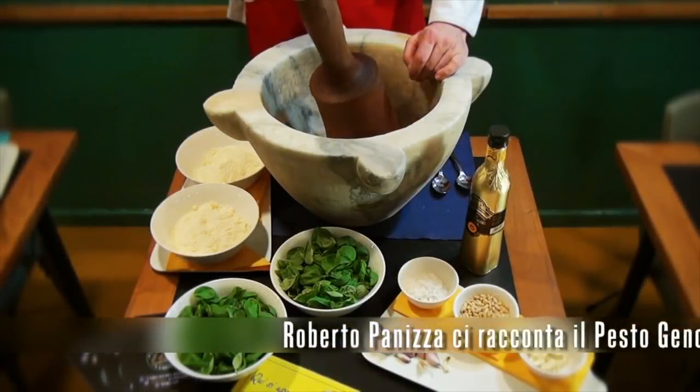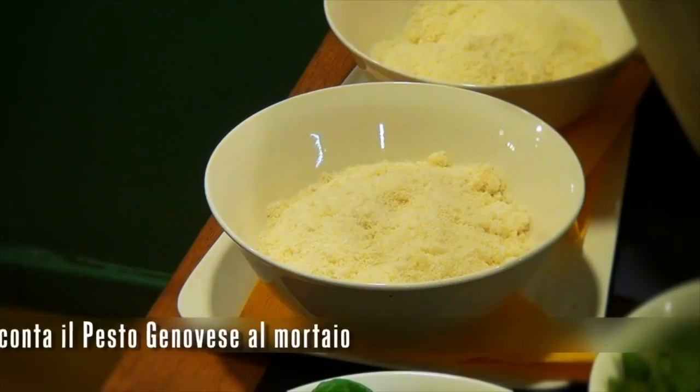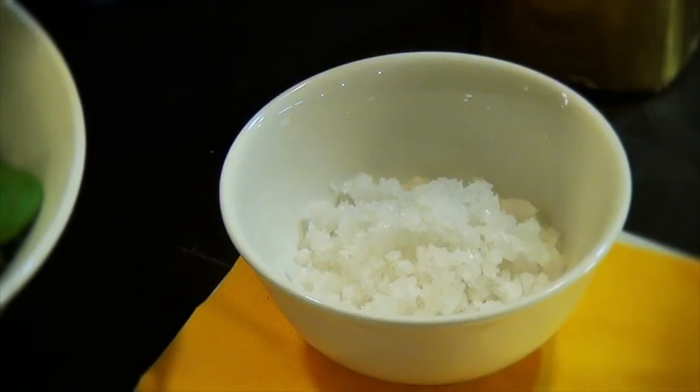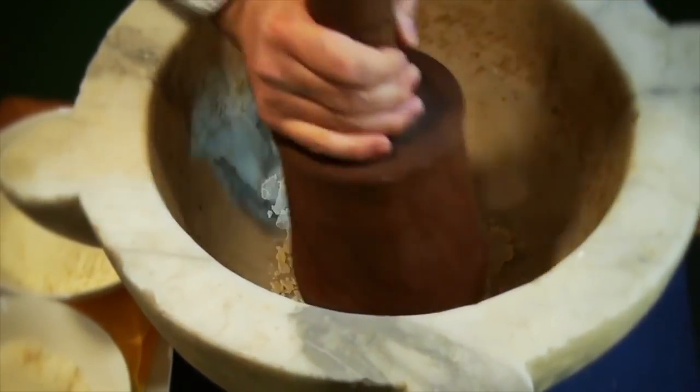First of all, we need a mortar. Then we need basil from Genova, garlic from Versalico, Parmigiano cheese, Fiore Sardo cheese, extra virgin olive oil, salt from the Trapani salt works, and pine nuts — Italian pine nuts, of course.